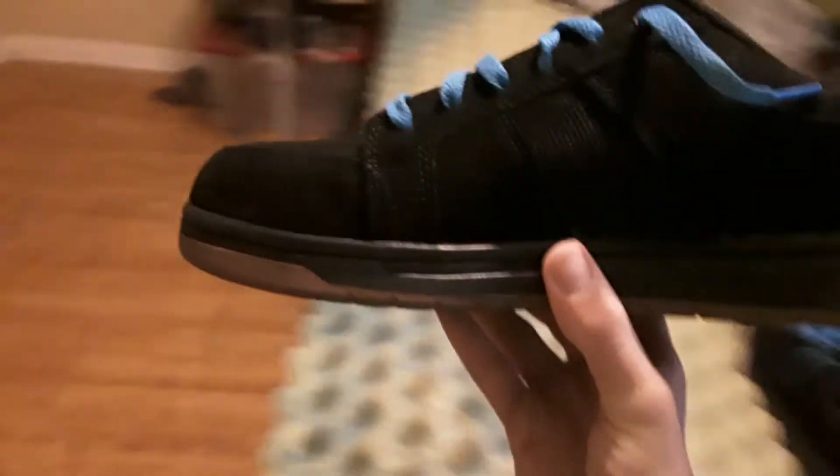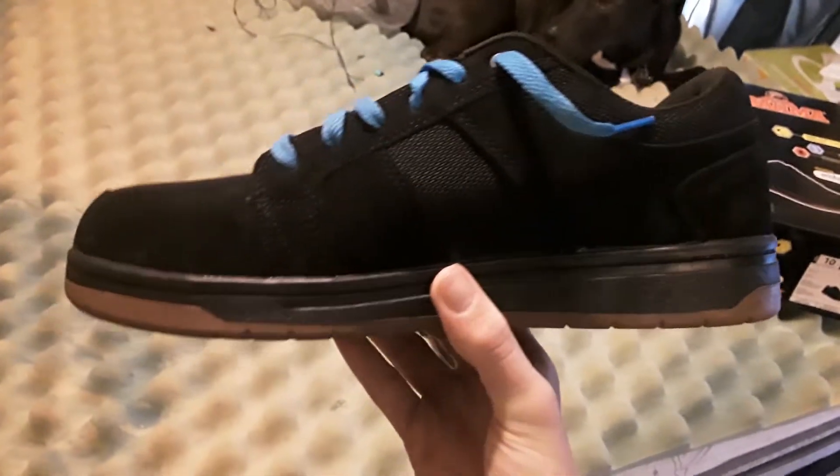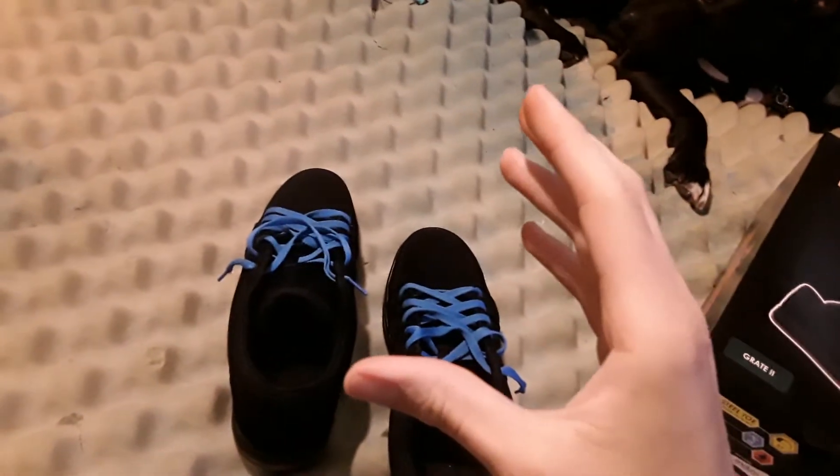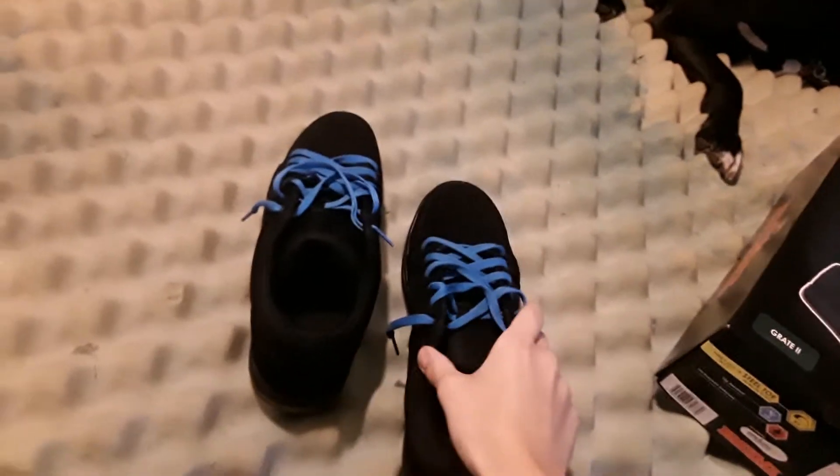So that's a Walmart brand, but I bought them because I liked the way they looked. They have a skateboard style to them and they're steel toe — you can't go wrong with steel toe shoes. Now if you guys don't know me, I don't wear my shoes tight. I wear them real, real loose.